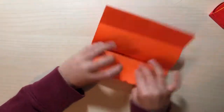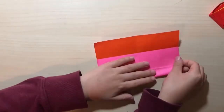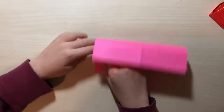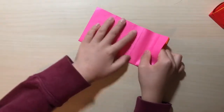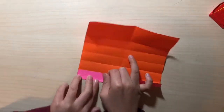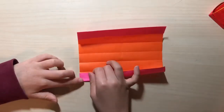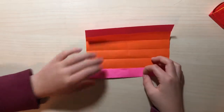Yeah, like this, and here too. Then fold the edge to here. It's kind of like rolling up, so that's why it might be hard to make it perfect. Fold like this — we're going to do something behind it too, so like this, yeah here.